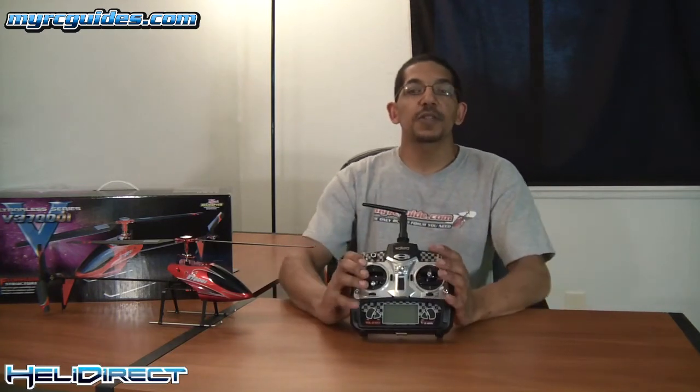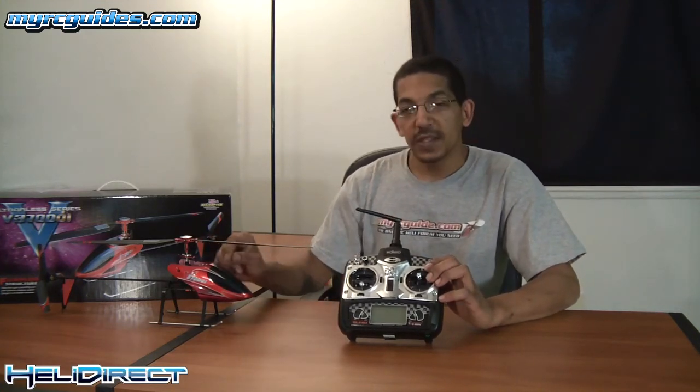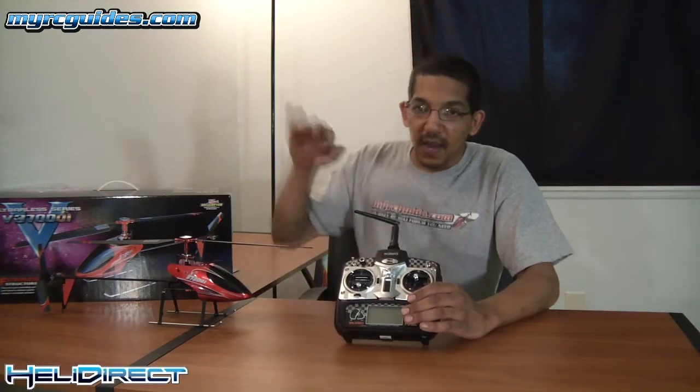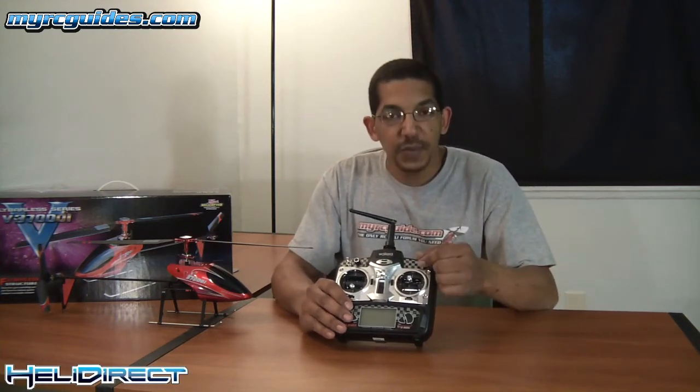Once you've got everything working in the proper direction and checked those other things, you're ready to start flying. One other thing to mention is the dual rate switches on the transmitter as well as this little knob. They're here to try to make learning to fly just a little bit easier. This switch is for your cyclic stick — it will limit the servo travel by 50%. Whatever you've adjusted the servo travel to on the receiver, this will cut that movement in half. The reason for this is when you first start flying, sometimes you can overcompensate on the cyclic stick, which really gets the helicopter flying all over the place. If you cut your cyclic movement in half, it tames the helicopter down and prevents you from getting it too far out of control.